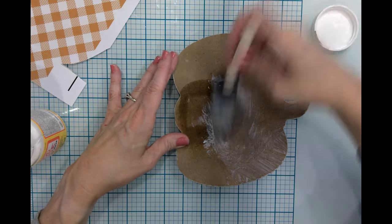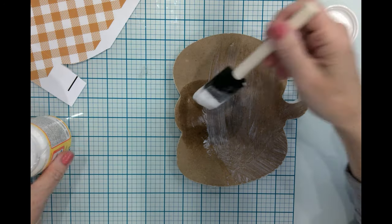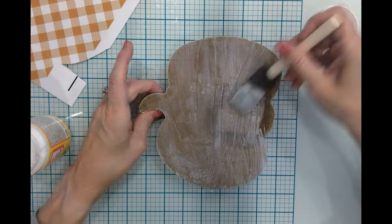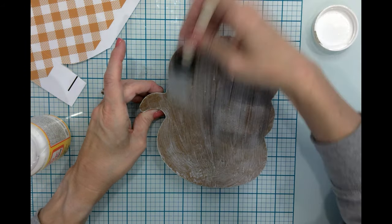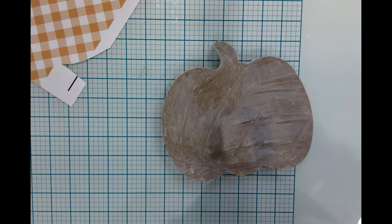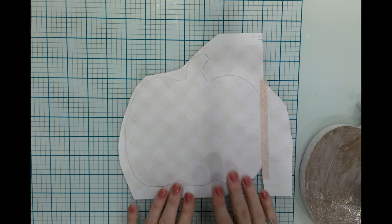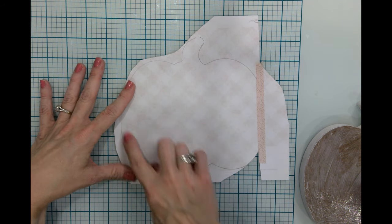I just used regular copy paper out of my printer. If you have scrapbook paper, this would be a great use of patterned scrapbook paper. I'm really just coming along here and putting a good layer on here. I'm going to turn my paper over — this is how I know how big it is. I had put the pumpkin down in the orientation that I needed it and traced around it.